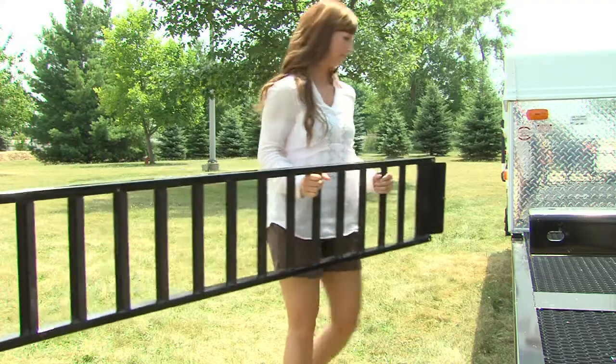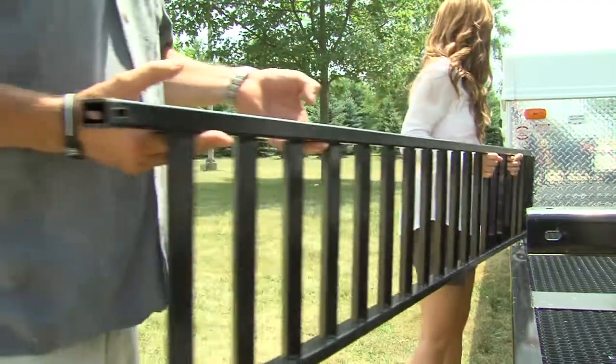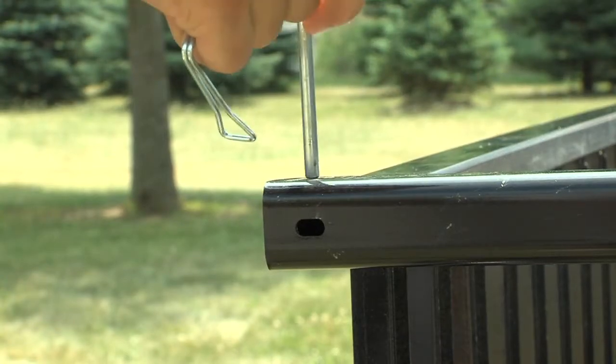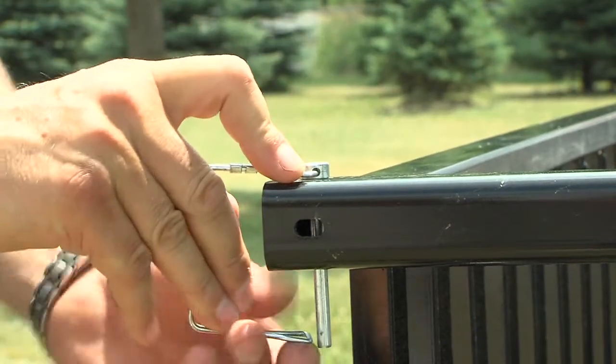When disassembling, remove the ramps and return them to the rail position on the trailer. Then insert the locking safety pins into all six locations.